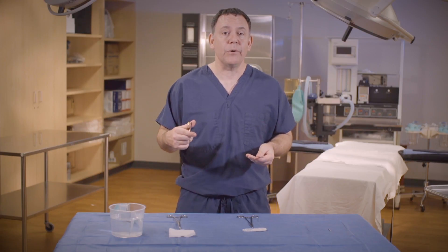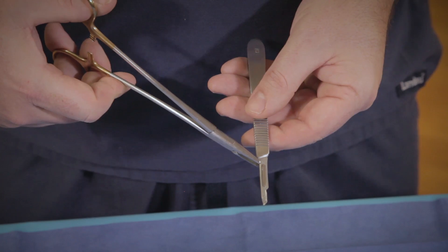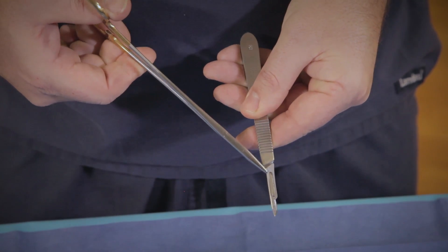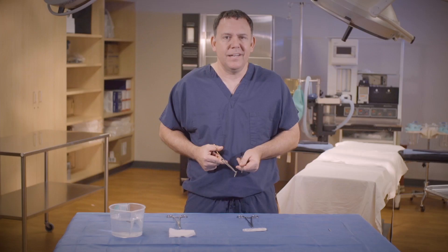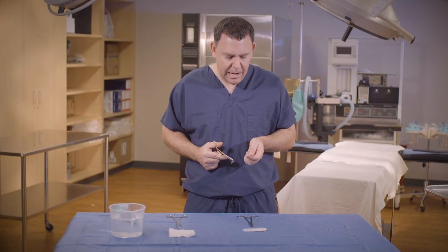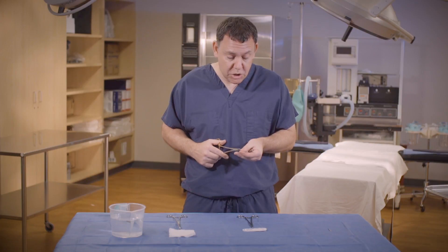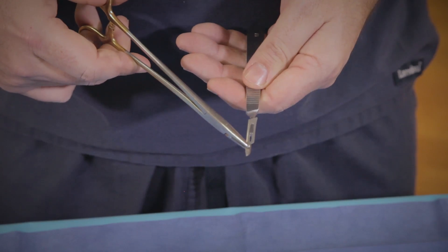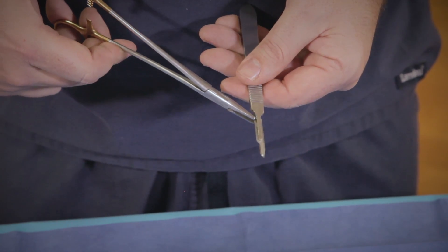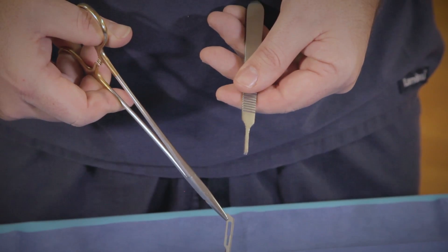Now I'm going to show you how to remove the blade. Pointing the blade down — super important. I'm going to ratchet the blade at the end, slightly lift the blade off the knife handle and push it away. Now sometimes it's easier for students to turn the knife handle upside down because they think they see more of the blade that way. I'm going to go ahead and show you that technique too. I'm going to put the blade back on. From the backside, they can see a little more blade. Ratchet the needle holder onto the knife blade, pull down and that's removed.